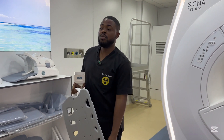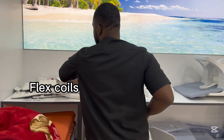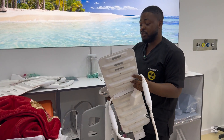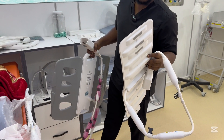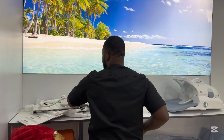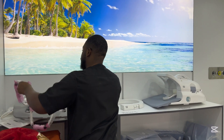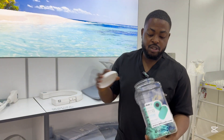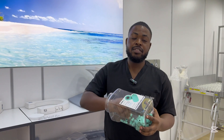Then we have flex coils of different lengths. We use them for joints — shoulder joints, elbow joints, wrists, knee, and ankle. There are about three different types. These are ear plugs — for each patient that comes in, we give them new ear plugs, and we switch them every time for every patient.